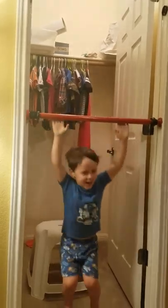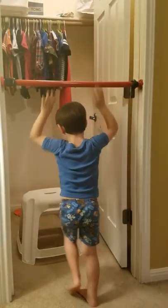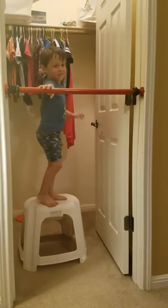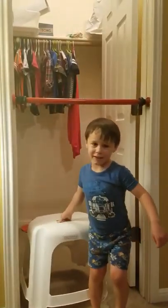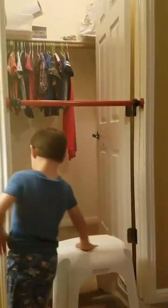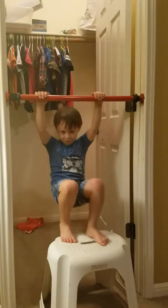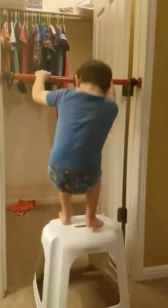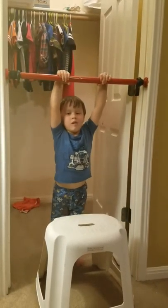I'm too scared to do it. Can you give me my cup of coffee and iced tea? Why do you need coffee and iced tea? This is something funnier than gymnastics. Do you have a clue what this is going to be? Nope.